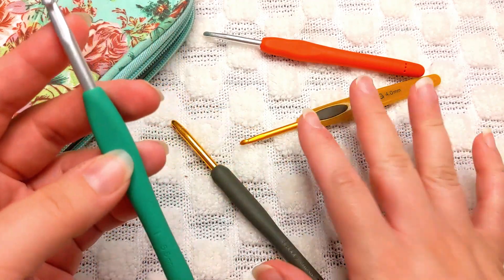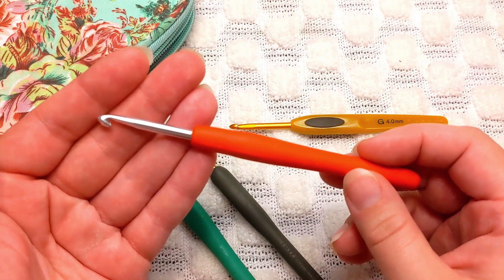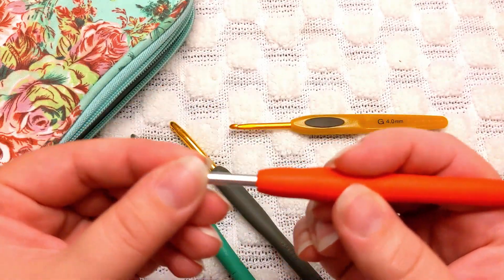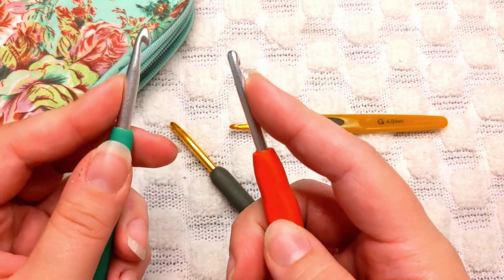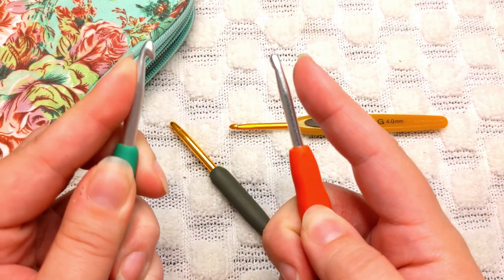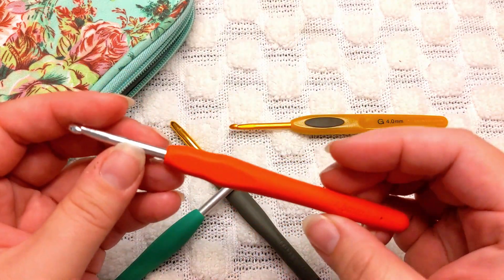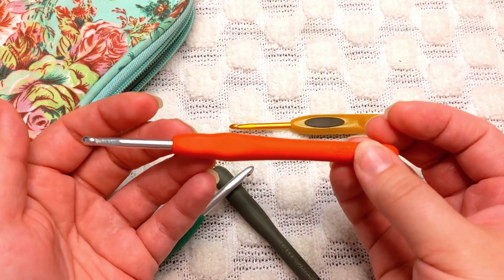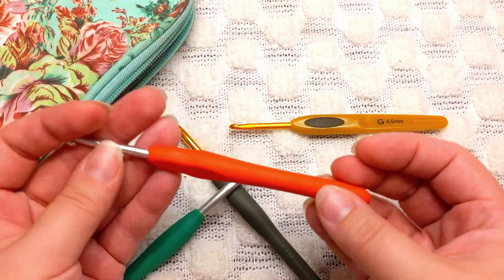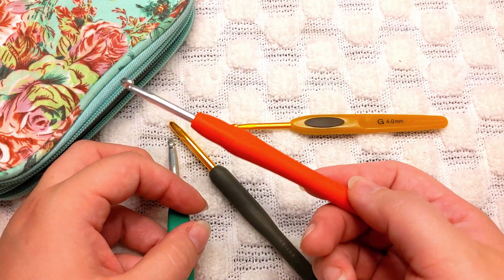I use the Clover Amour hooks pretty much exclusively now. I might still grab for the Tulip or Soft Touch every once in a while, but I really avoid the cheap Amazon ones — the grip is slippy and you can see how it slides right off. You can feel the difference in the finish: the cheap hook feels almost sticky when you rub it, whereas with the Clover Amour there's no skipping at all. I now have about 20 unused cheap hooks sitting around that I should donate.